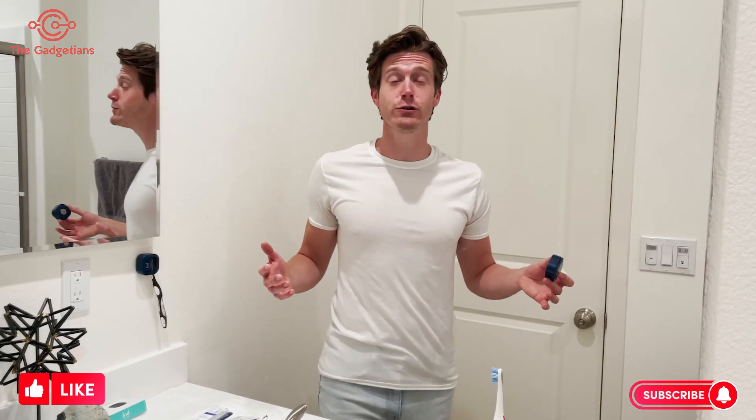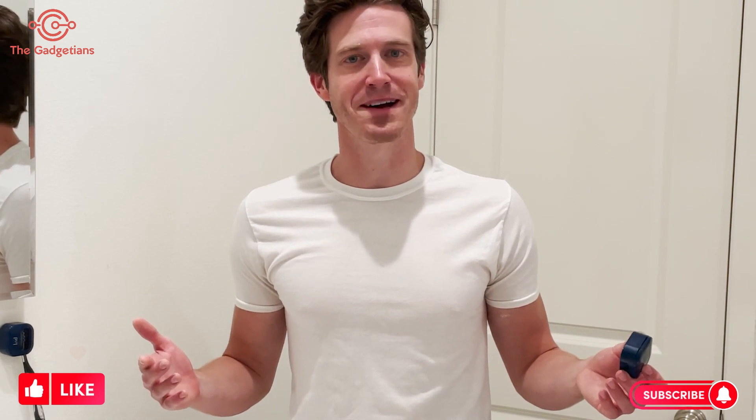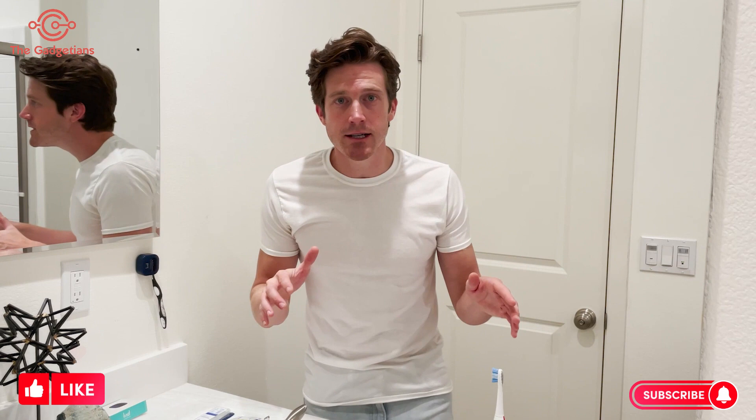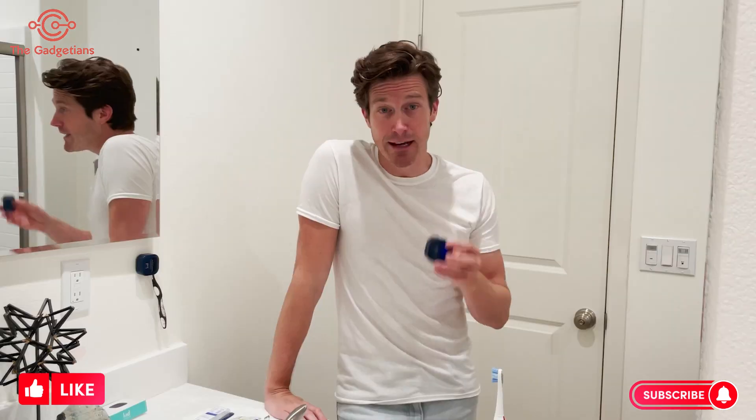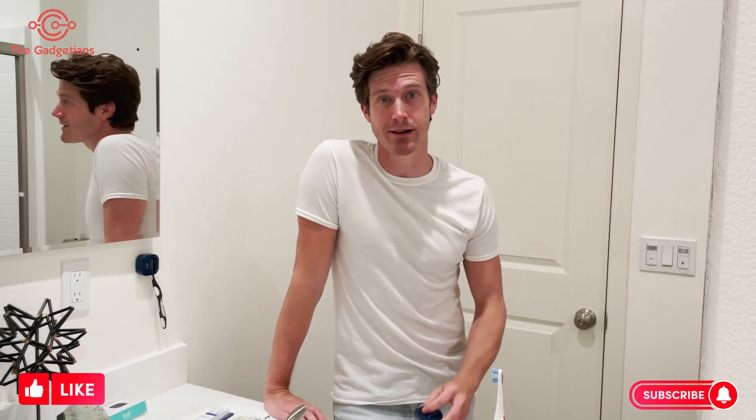With Brill, one toothbrush lasts a long time, because it's like having a new toothbrush every single time I brush. I've personally finally cut back on buying so many toothbrushes, and I'm pretty proud of that. If you're like me and you hate the idea of putting 100 million germs and bacteria into your mouth when you're actually trying to clean it, you have got to check out Brill. If you're not using Brill already — hate to break it to you — your mouth is gross. So go check out Brill. You won't regret it.